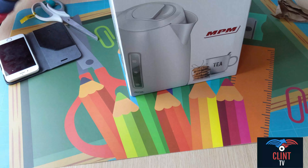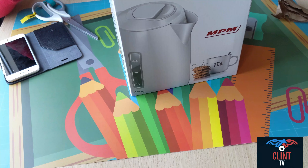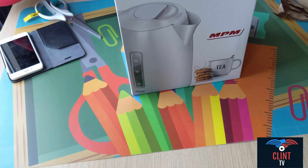And now, just like the other video that we did with the laminator, we will show the books away.